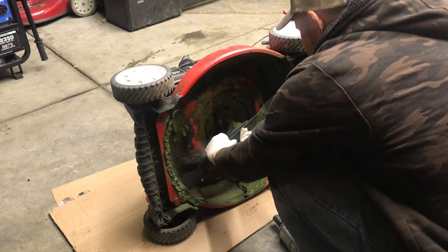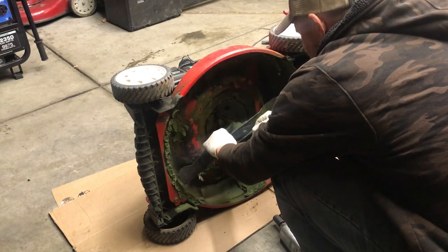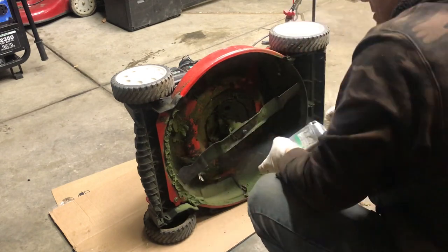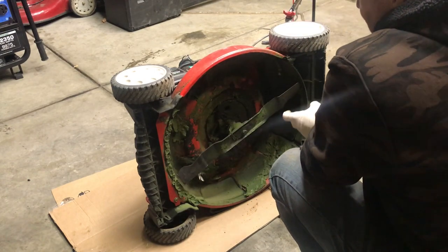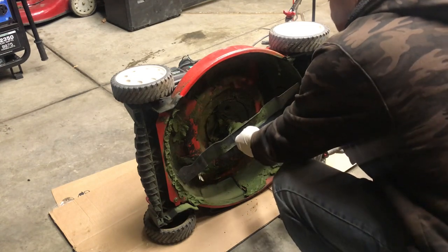The blade does go on a specific way. In this case the edges go down. Many times it'll actually say on the blade — it'll say 'grass side' — so make sure you pay attention to that.